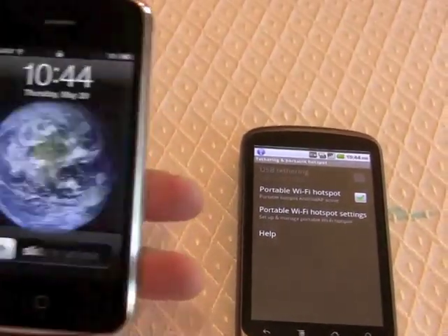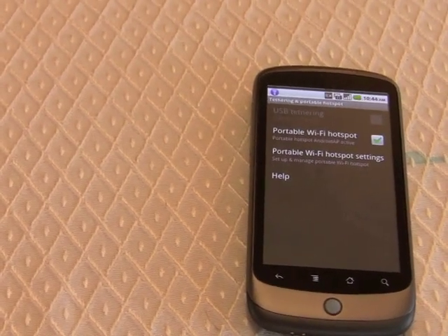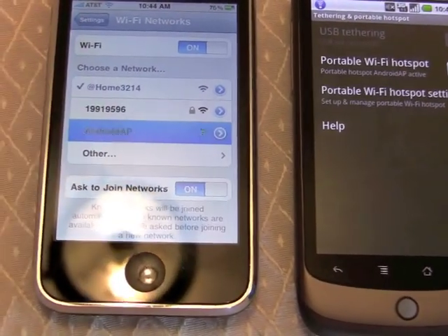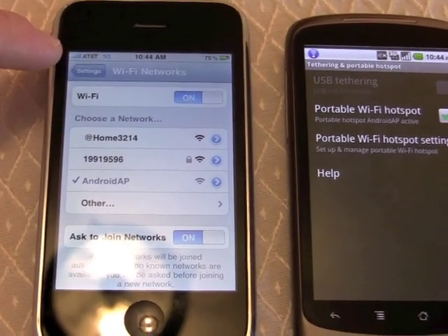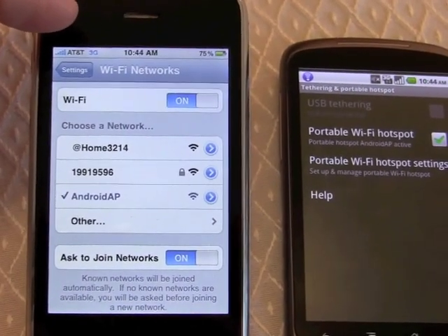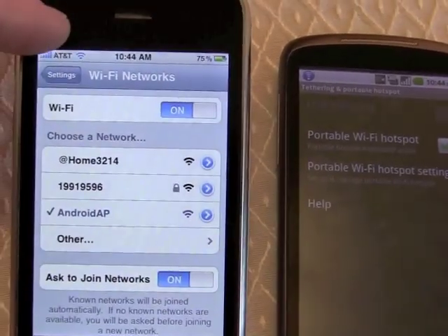This is using T-Mobile's 3G network and has now created a hotspot. To prove that, we will turn on my iPhone and turn on the Wi-Fi networks. And we can see what we have here — we have Android AP. So we will join Android AP, and we should see that this is connected to the Android access point. Now we're connected.